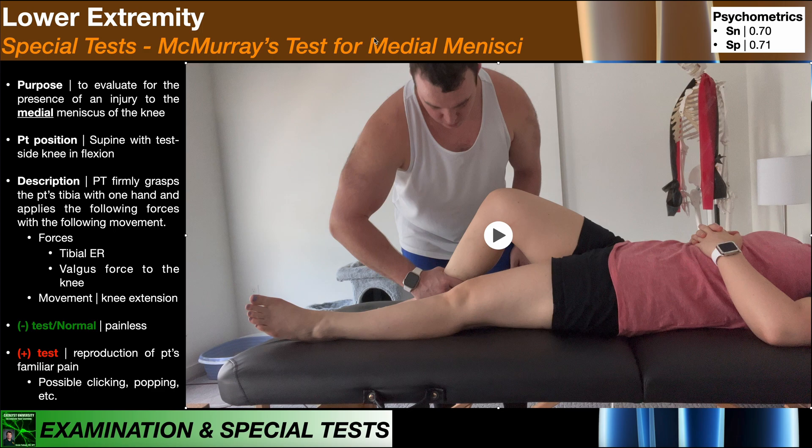We're going to begin by looking at McMurray's test for the medial menisci. To perform this test, the patient will be positioned in supine with their test side knee — in this case the right side — in flexion. The PT will firmly grasp the patient's tibia, that is the distal tibia proximal to the ankle with one hand, and apply the following forces with the following movement.